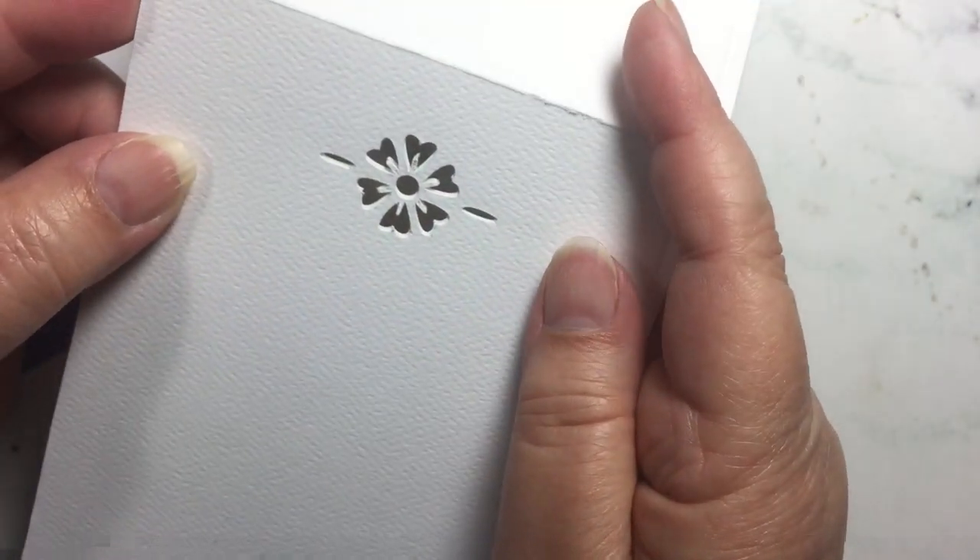You'll notice that when you fold the card over it doesn't line up at the bottom. The reason for that is: one, you can easily cut that off and just have a card. The other thing you could do is cut an insert.